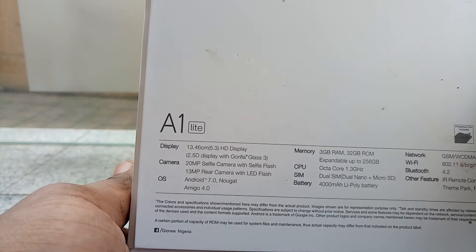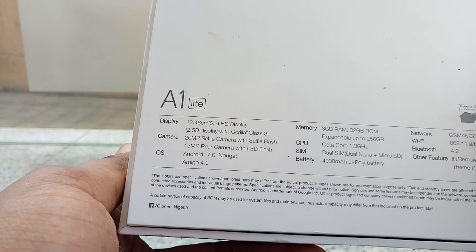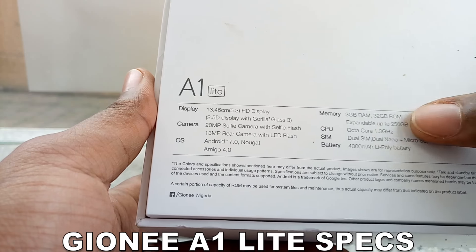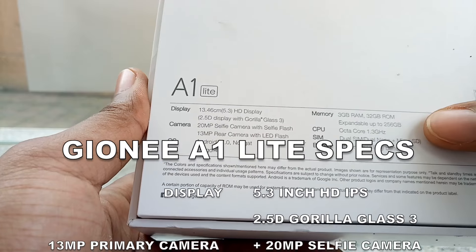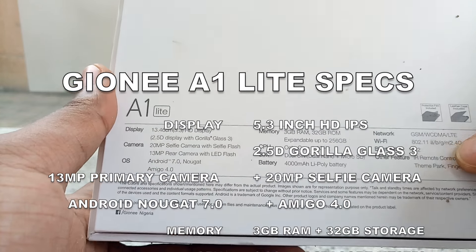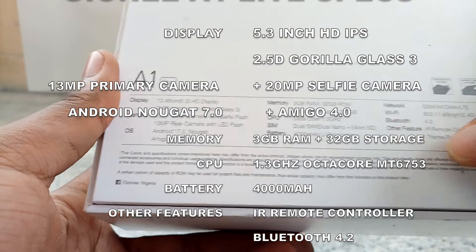It runs Android 7.0 with Amigo 4.0 UI, 32GB storage and 3GB of RAM, and the CPU is a 1.3GHz octa-core processor. It has dual SIM and a 4000mAh battery.